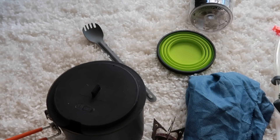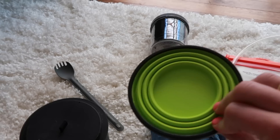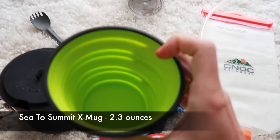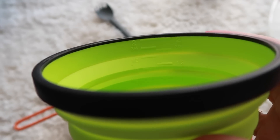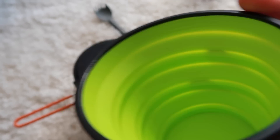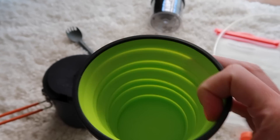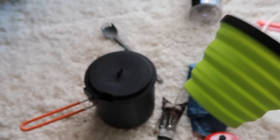For breakfast, I like to have coffee. So I am taking — this is definitely a luxury item — my Sea to Summit collapsible mug. The other thing I really like about this is that it does have measurement lines on the inside. So when stuff calls for one cup of water or one and a half cups of water, this can easily be used to measure out the water, which is awesome.